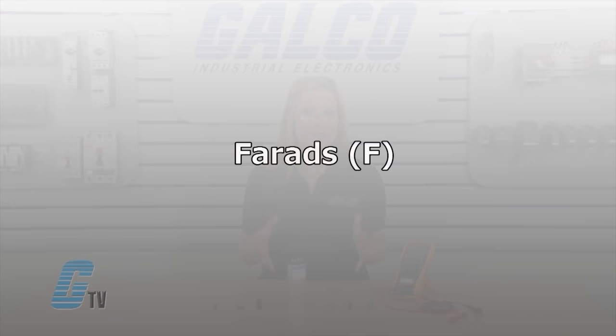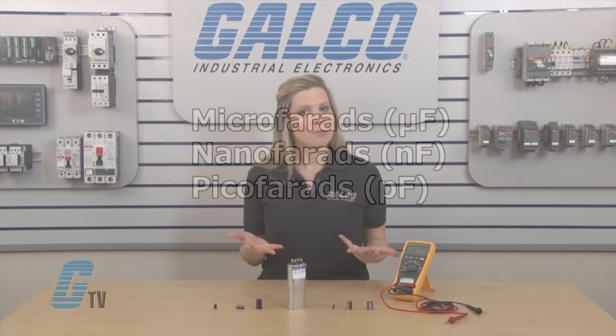Capacitance is measured in a unit called the farad, and the capacitors used in circuitry are measured using subunits of microfarads, nanofarads, and picofarads. Many digital multimeters will display the reading with one of these subunits.